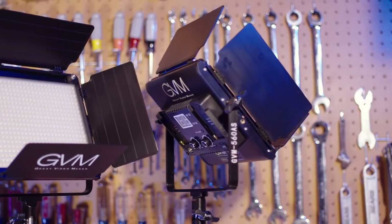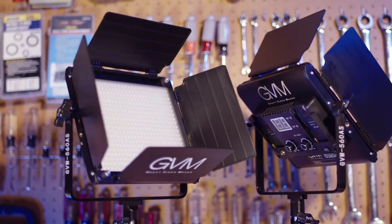So with that in mind, I'm unboxing with you the GVM bi-color LED studio light kit. GVM, or Great Video Maker, offers this kit through dealers for under $200, and I just got mine in the mail today.